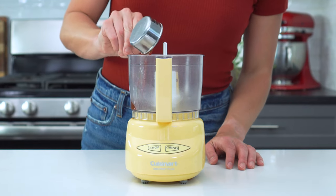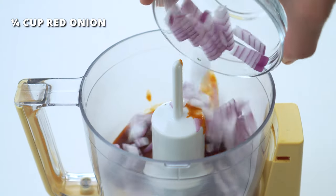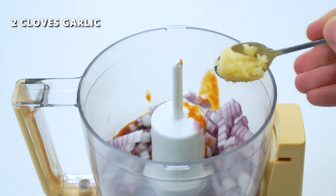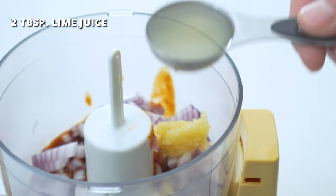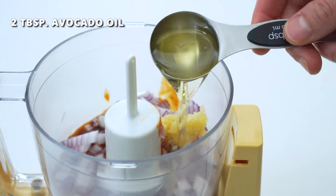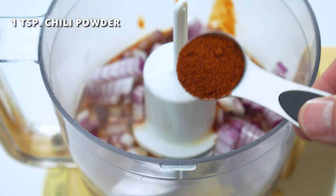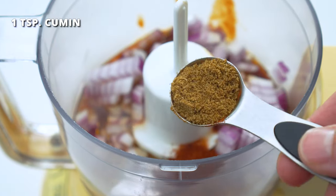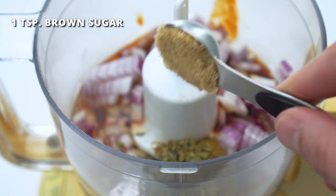Add this to either a food processor or a blender, along with one-fourth cup of finely diced red or sweet onion, two cloves of finely minced garlic, two tablespoons of freshly squeezed lime juice — and just a heads up, we are going to be using a lot of limes, so be sure to have at least four or five on hand. Also add two tablespoons of avocado or olive oil, and one teaspoon each of chili powder, cumin, oregano, and brown sugar.